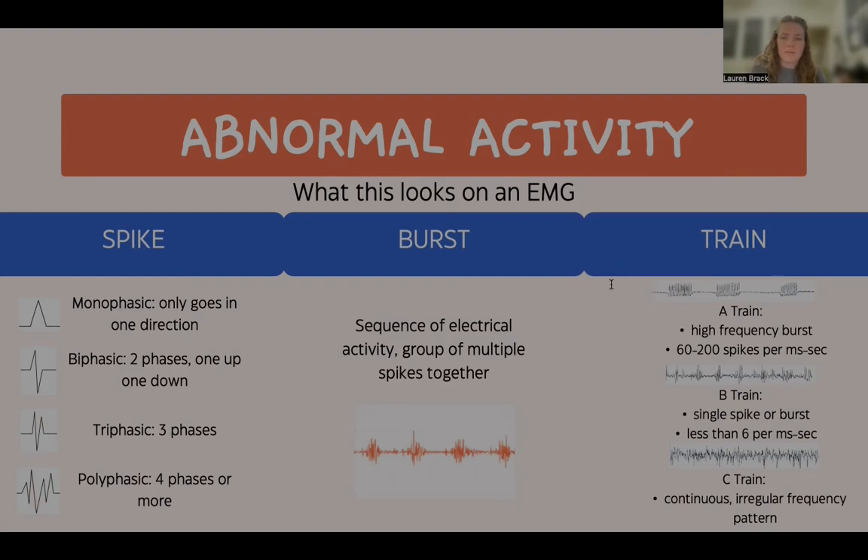Trains are long-sustained sequences of repetitive electrical activity, often seen in response to physical stress such as stretching, overheating, or cold irrigation of the muscle. A-train refers to repetitive high-frequency bursts of electrical activity ranging from 60 to 200 spikes per millisecond. B-train refers to single spikes or bursts that have a less regular frequency than A-train, normally occurring less than six times per millisecond. C-train refers to continuous and irregular frequency patterns.